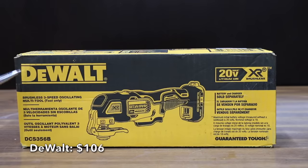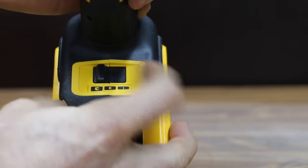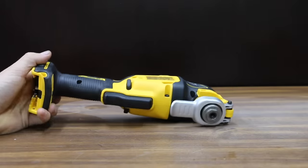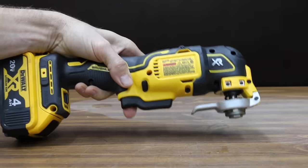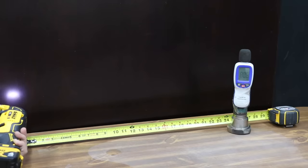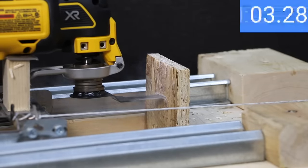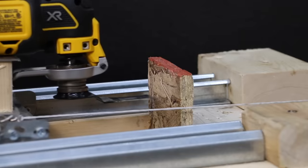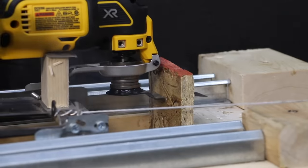At $106 for just the tool is the DeWalt brand, featuring a three-speed selector, brushless motor with up to 50% more run time, dual grip variable speed trigger, quick-change accessory system, and bright LED light. The DeWalt is made in Mexico and registers 80.6 decibels. At five pounds of force, the DeWalt cut in 5.67 seconds, slightly slower than the Ryobi and Rigid. With 7.5 pounds, it made the fastest cut yet at 4.1 seconds.